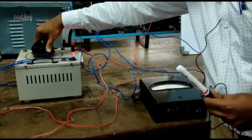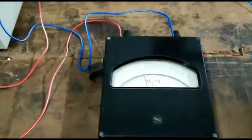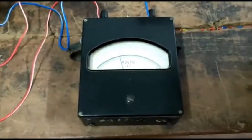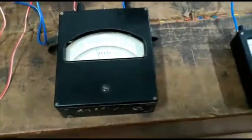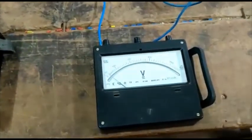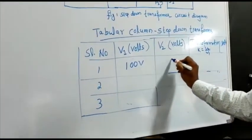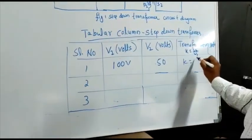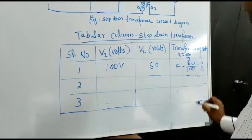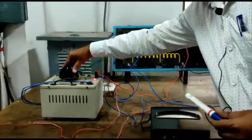I am giving 100 volts on the primary side. Now if you see, the pointer is indicating 100 volts — this is the primary side. If you see on the other voltmeter, which is connected to the secondary side, it is showing 50 volts. So this is 50 volts. You note down these values in the tabular column. So V1 is 100 volts and V2 is 50 volts. You calculate K equal to V2 divided by V1 — that is, you get 1 by 2. Similarly, you increase the voltage to the transformer by using the auto-transformer.